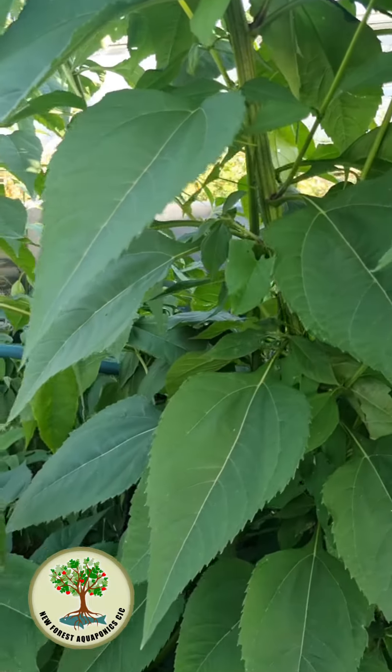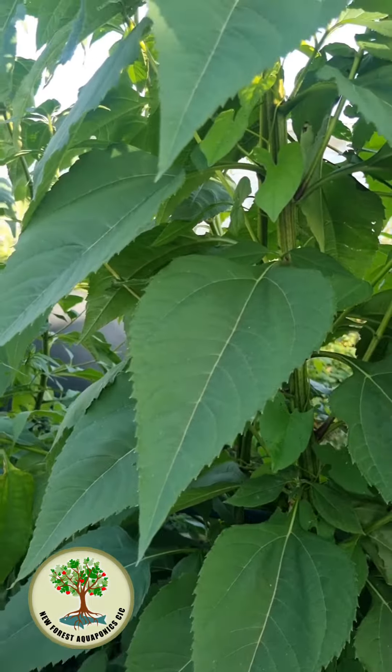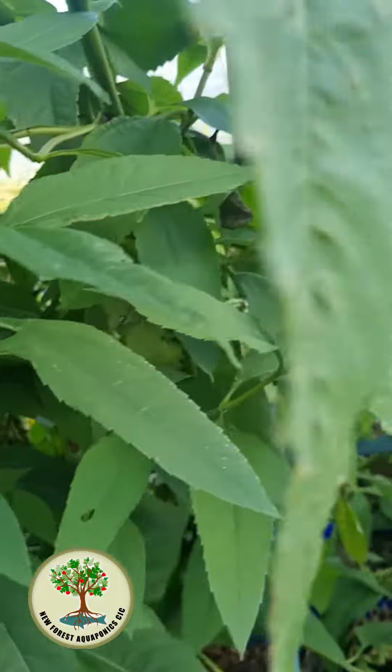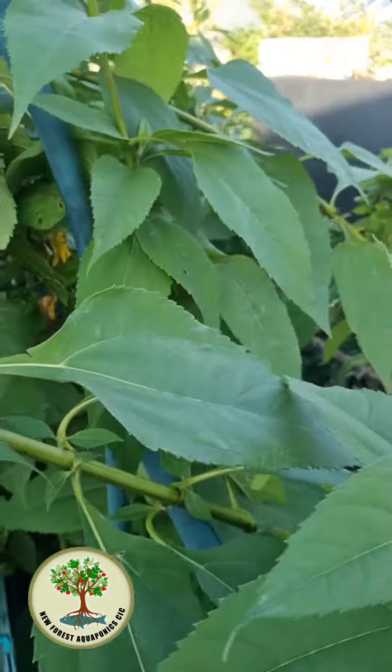I have been growing Jerusalem artichokes for our community cook-ups, so from January through to March we'll be able to serve these every week. Just look at how tall they are - they're just beginning to get some flower buds on them. They're part of the sunflower family, so when they open up there'll be lots of little pretty flowers, though none are quite open yet.